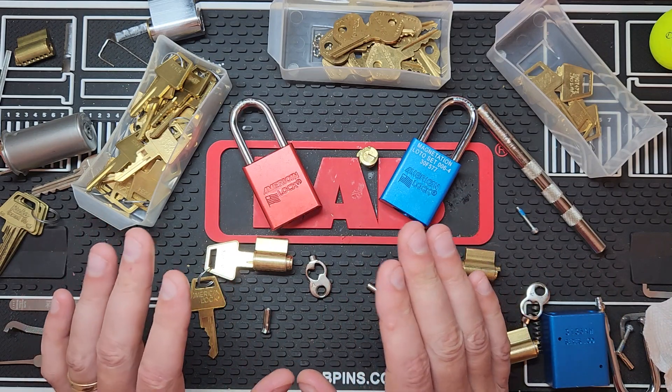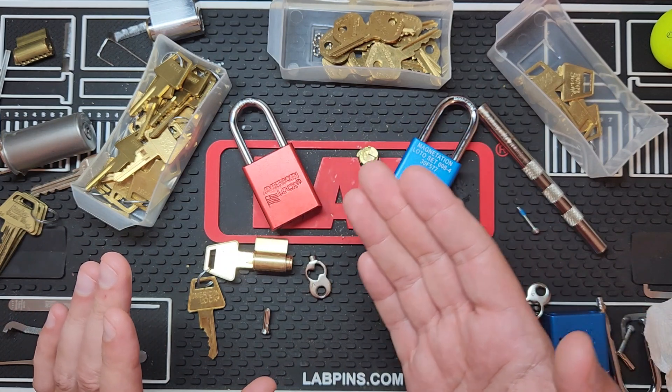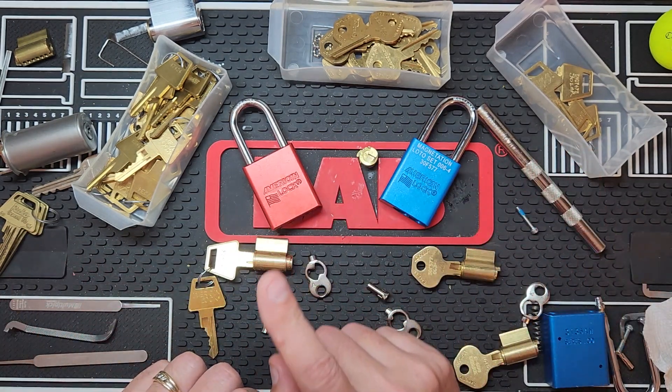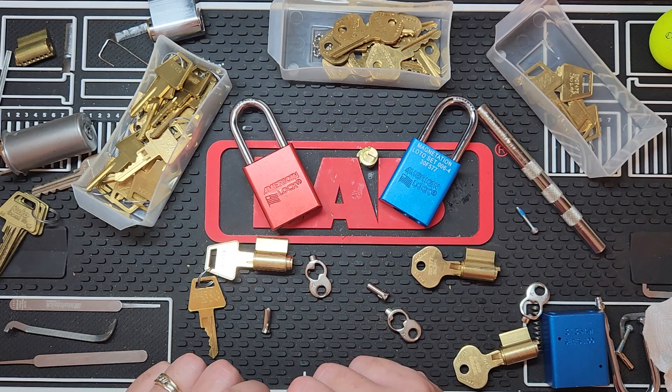I didn't actually say that. They actually will work, but because they're timed differently, it would change the functionality. And I was correct — well, half correct on that. Maybe three-fourths correct.